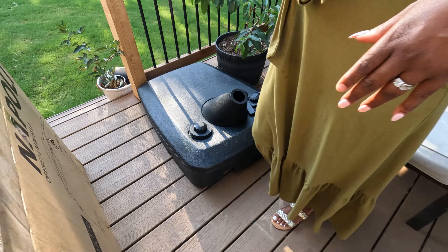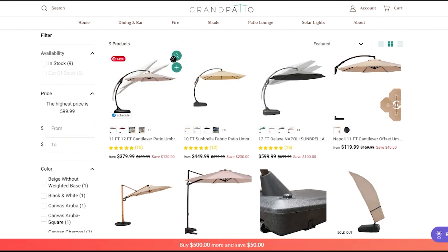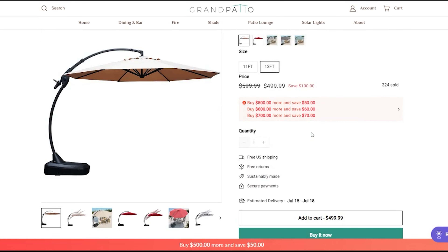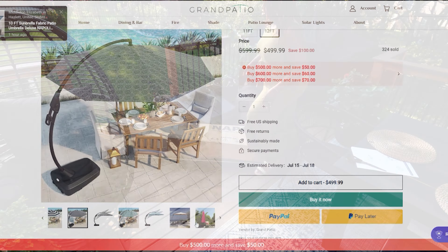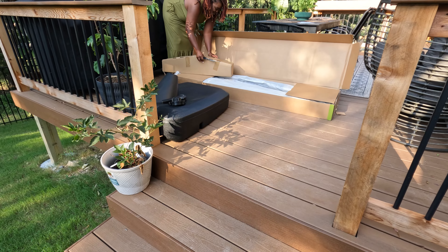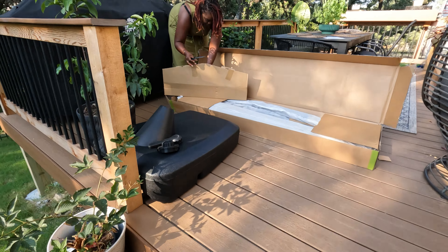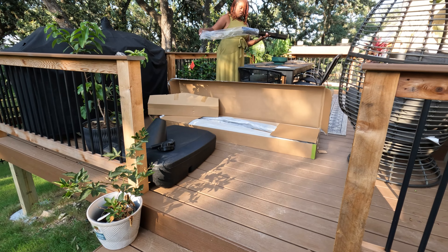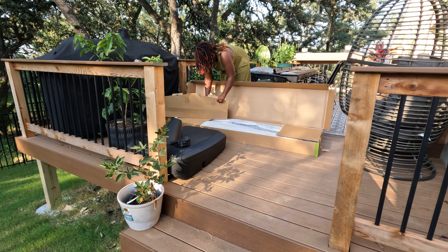The umbrella I chose is the cantilever style — you may also see it named as an offset umbrella. I wanted the functionality of being able to move the umbrella back and forth. One of the things I love about it is that it can tilt up to 90 degrees. Our sun rises on one side of the deck and sets on the west side, and that west side sun is no joke. The ability to tilt the umbrella to follow the direction of the sun completely sold me.